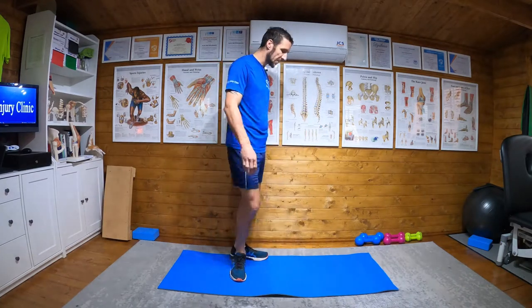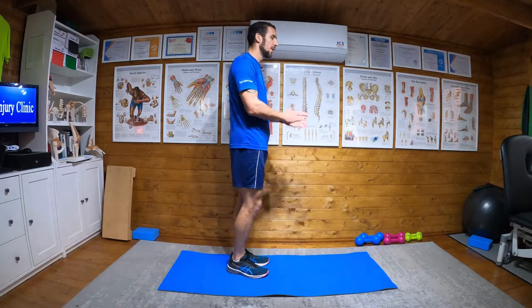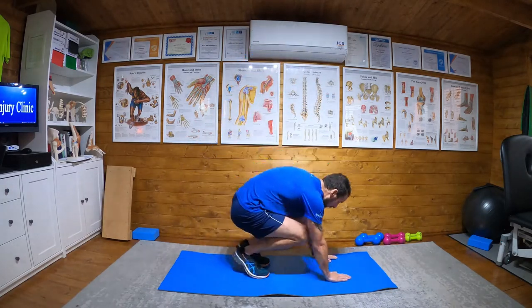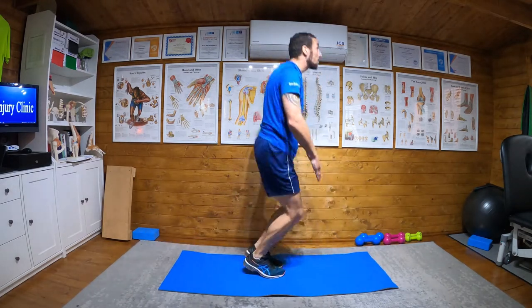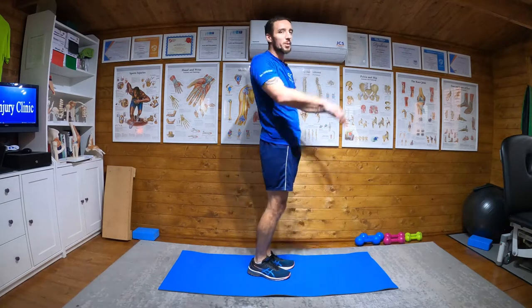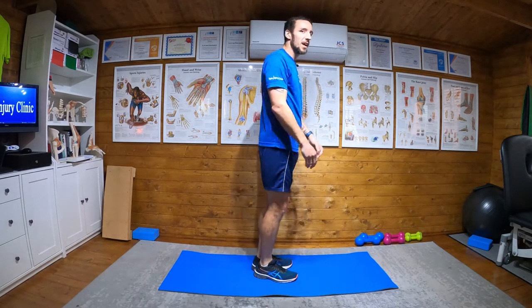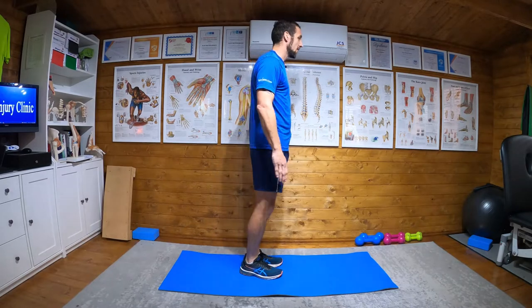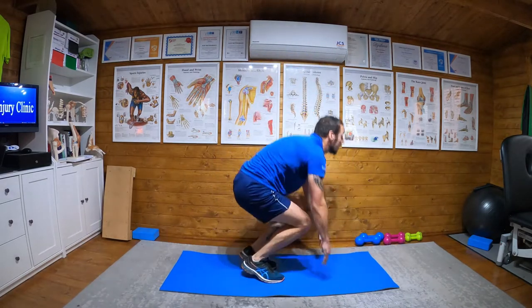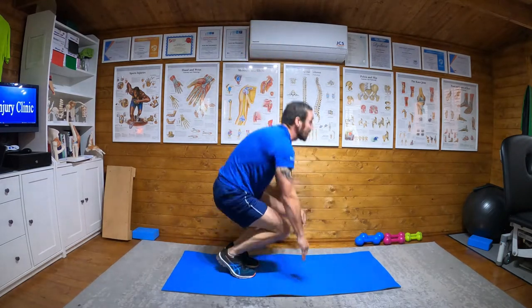The burpee — everybody's favorite exercise. What you're gonna do is go down, push your legs back, bring your knees back up to the elbows, then push up — you'd really put your hands up but someone put a roof here, so push up as high as you can. As soon as you land, repeat. So it looks like this. That's all there is to it.